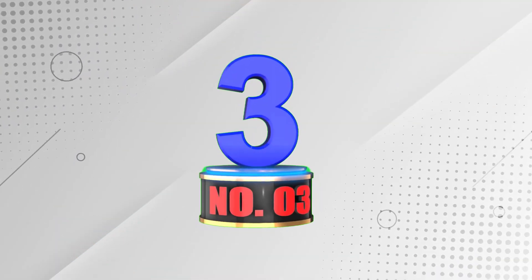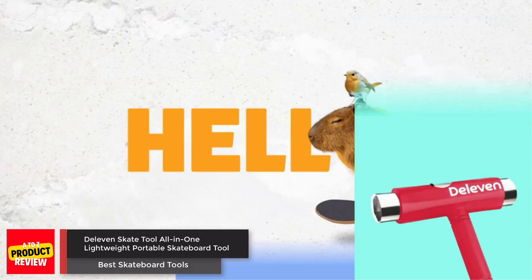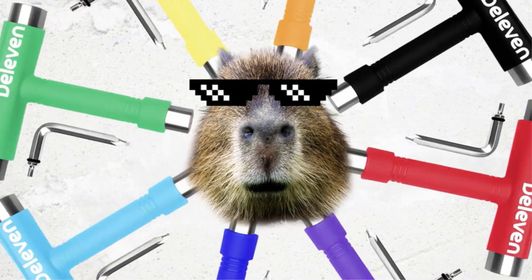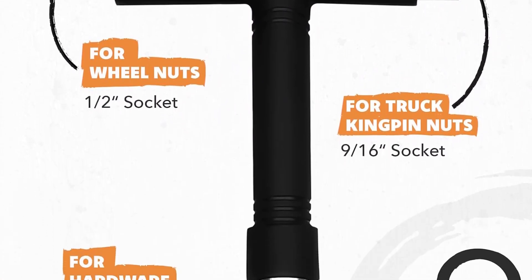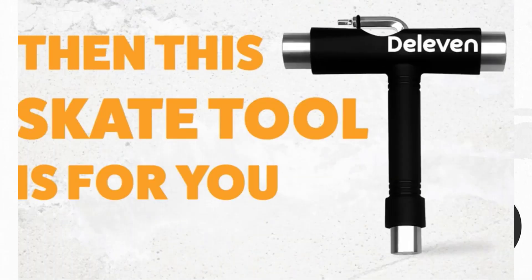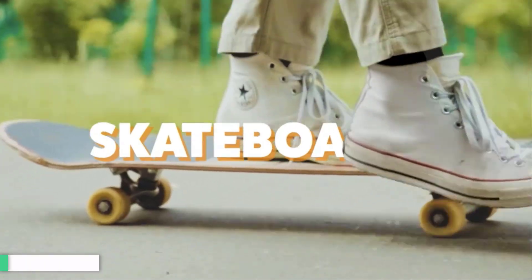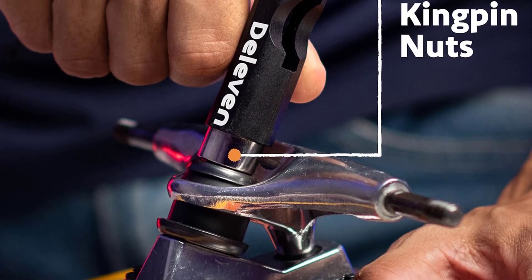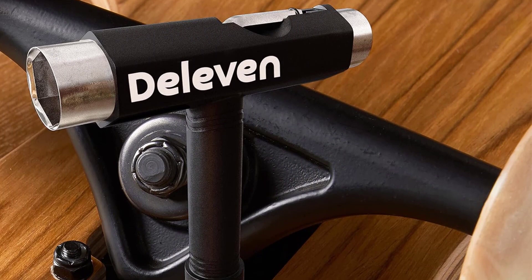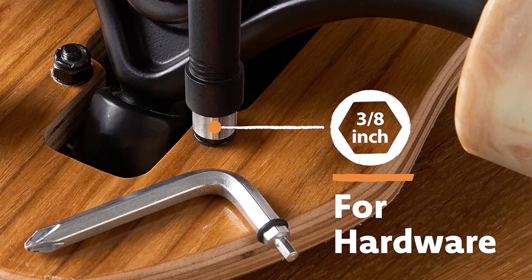Number 3: Deleven Skate Tool All-in-One Lightweight Portable Skateboard Tool. This skate tool is an all-in-one solution for all your skateboards, longboards, mini cruisers, penny boards, and even roller skates. It has various sockets, Phillips head, and Allen head. It is sturdy, lightweight, and portable, making it easy to use and feels great in your hand. You can choose from 18 different colors to find the perfect fit. In case of any issues, the company offers a great customer service experience.